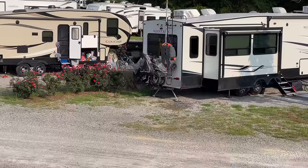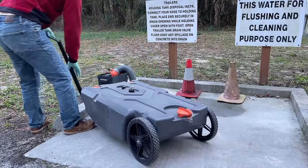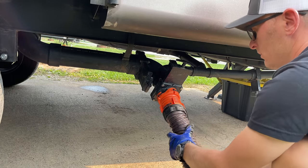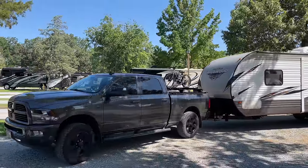Portable waste totes are super handy when you're in partial hookup sites, allowing you to take your wastewater from your campsite to a dump station without having to move the RV. They come in multiple different sizes and are one of the second tier pieces of equipment when RVing — not essential, but super convenient to take the tote to the dump station versus moving your RV when your tanks are full.